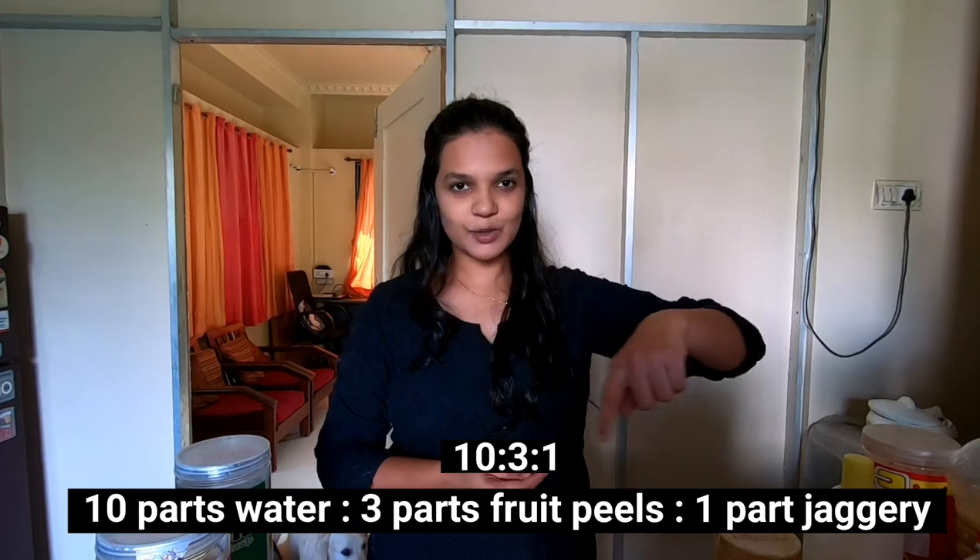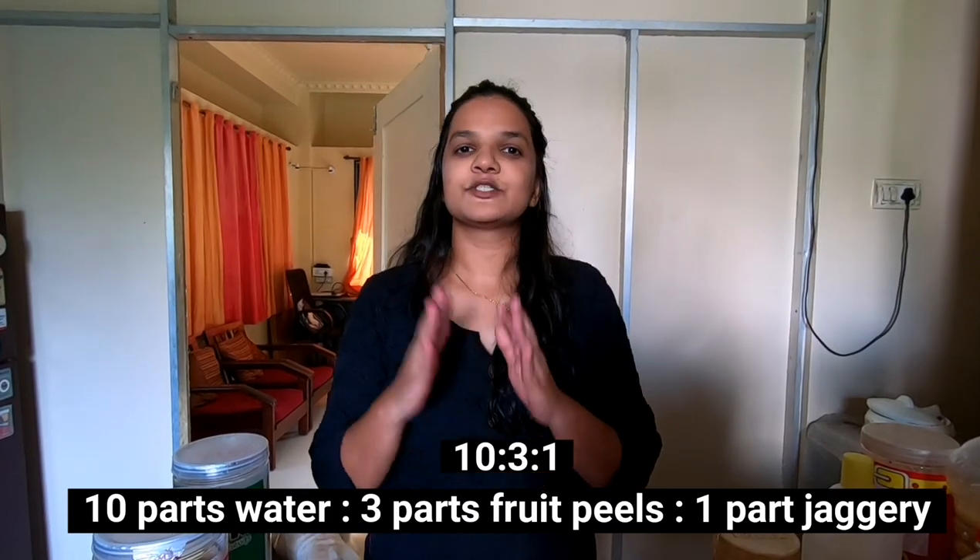The main thing to keep in mind is the ratio. If we keep to the ratio it always helps. The ratio is ten parts to three parts to one part - 10:3:1. That is all we need to keep in mind: ten parts of water, three parts of fruit peels, and one part of jaggery.